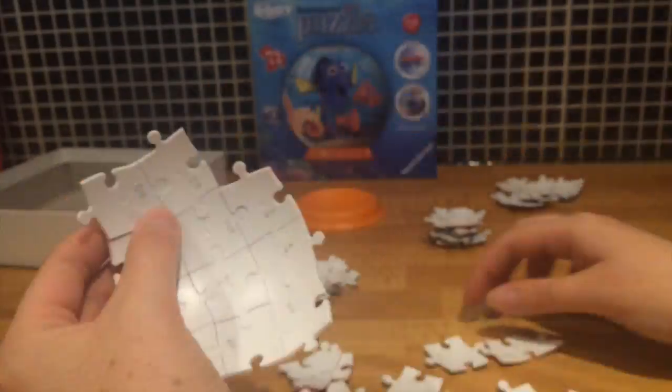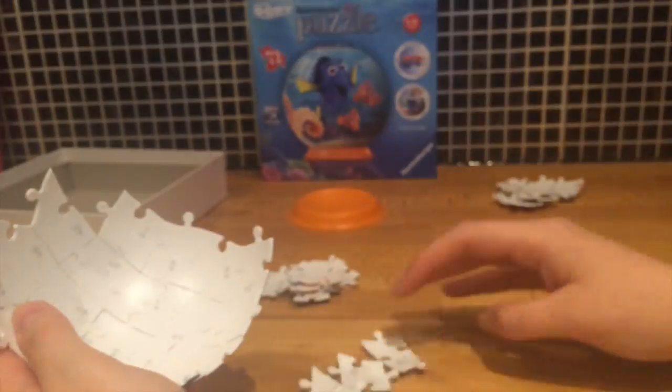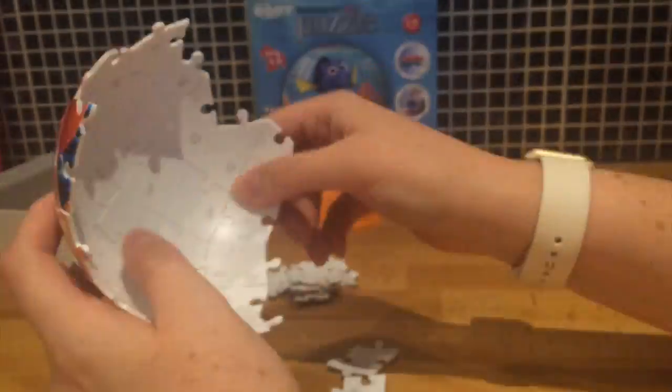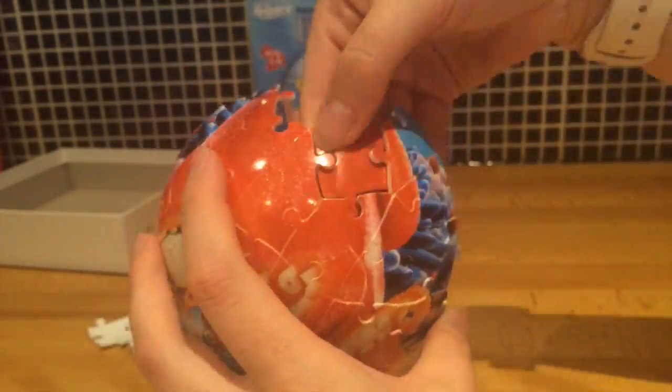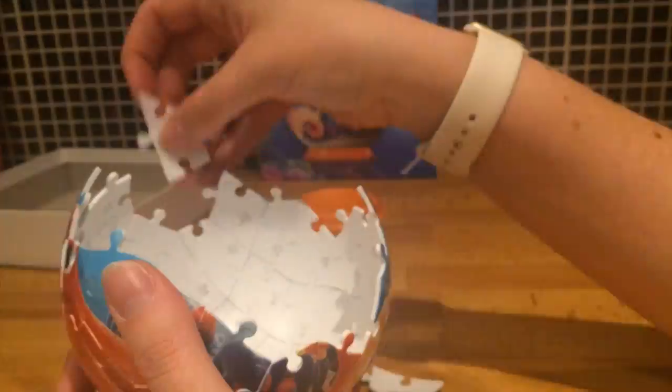This puzzle is aimed at children aged six and over. I have to be honest — I can't imagine any six-year-old I know being able to do this without a lot of help. So this is where we're up to now. The pieces are starting to take on some really interesting shapes.